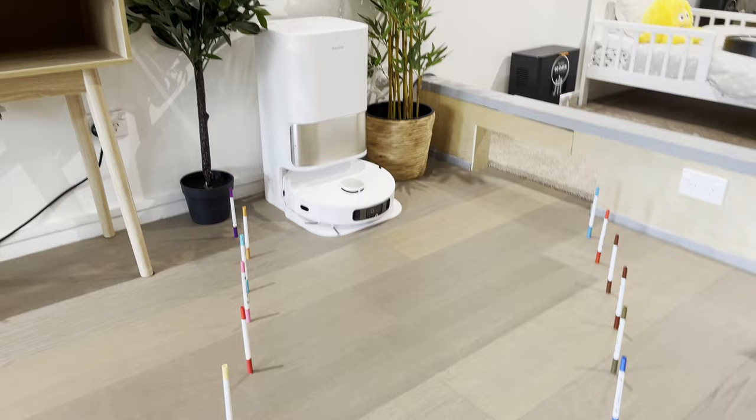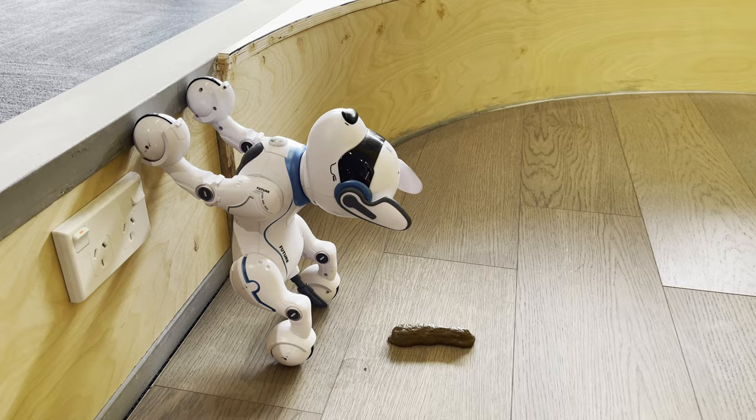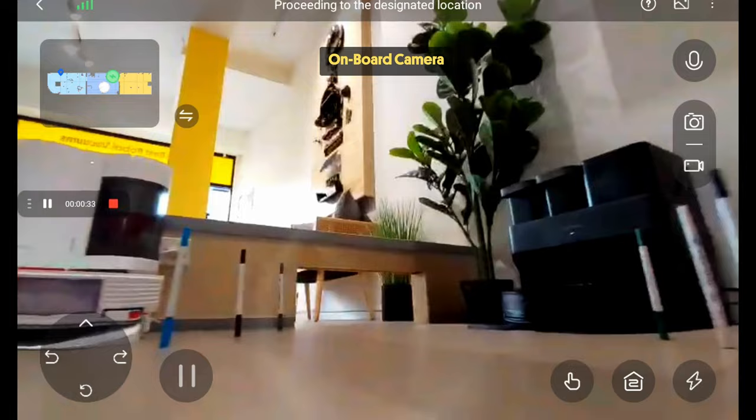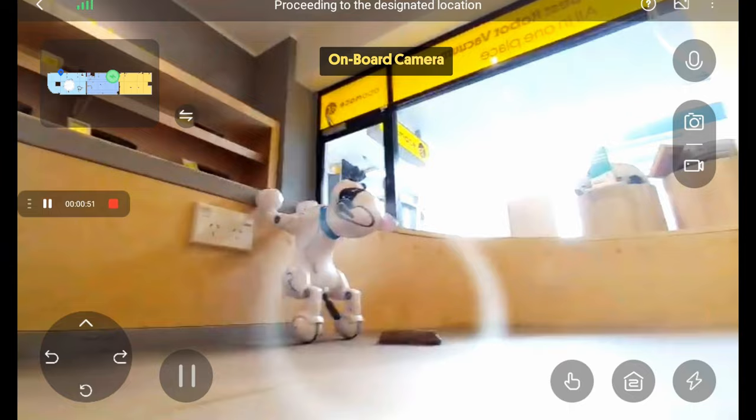We put it through an obstacle course featuring some precariously perched pens, a pair of socks, the three bears eating Easter eggs, under the mini table, and past the fake dog poop. We tried it multiple times and it was as impressive as it looks, getting incredibly close to the items, although it did occasionally knock over a pen. You can also view footage from the onboard camera through the app — some people like to use it to check in on their pets, or if you're away from home you can remotely drive it and have a look around.